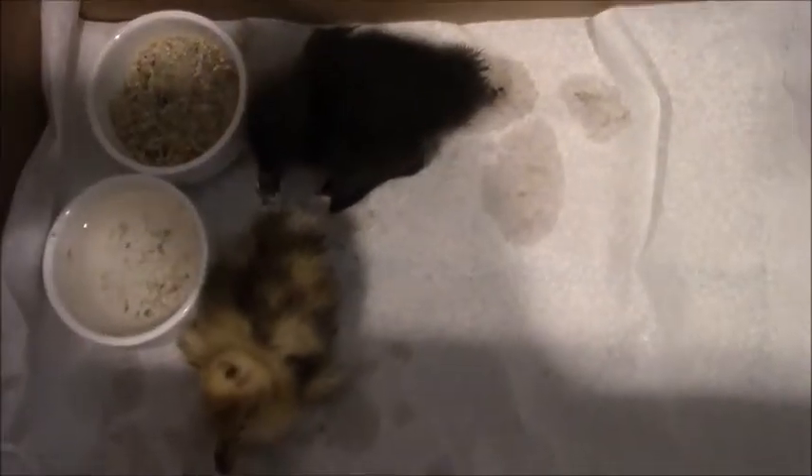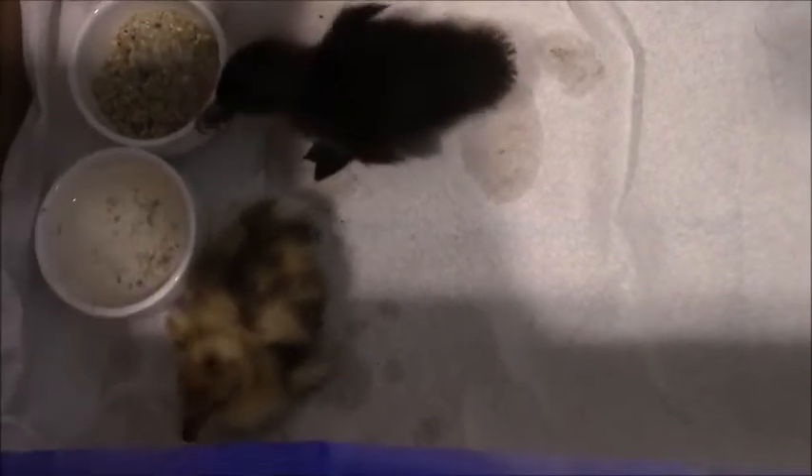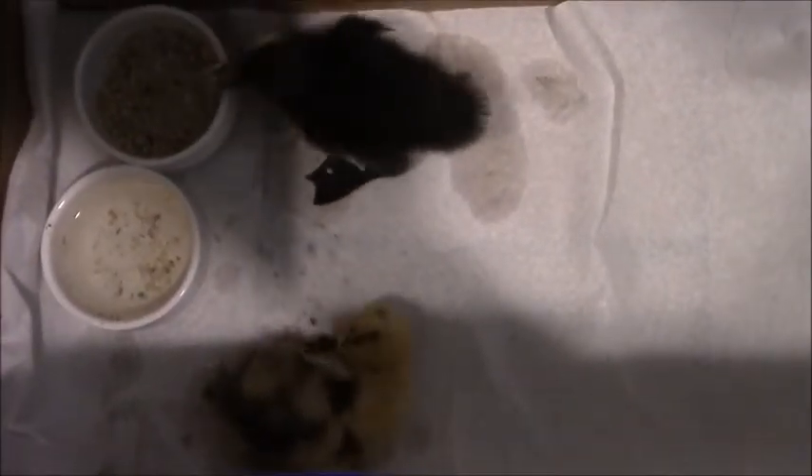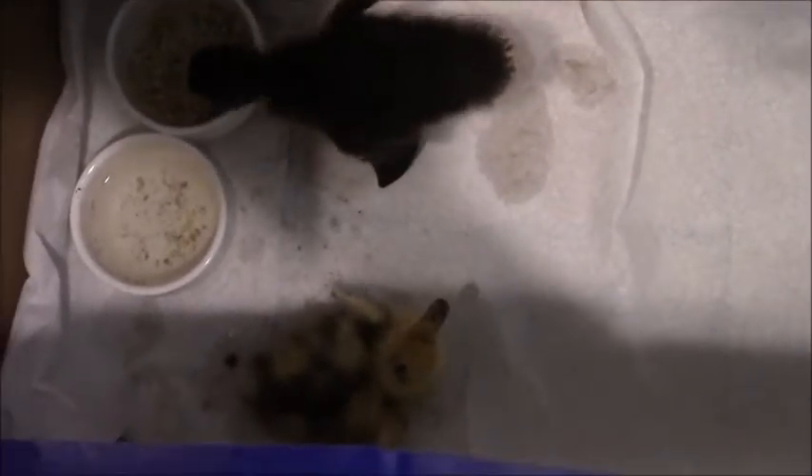Here are our little ducklings. The yellow one is named Buddy and the black one is Soap — kids are funny with names. Even though Soap isn't injured, if you're ever going to pull a duckling out — or any duck, really — to isolate them for a wound rather than a disease, you want to put them with a friend, because ducks are incredibly social.